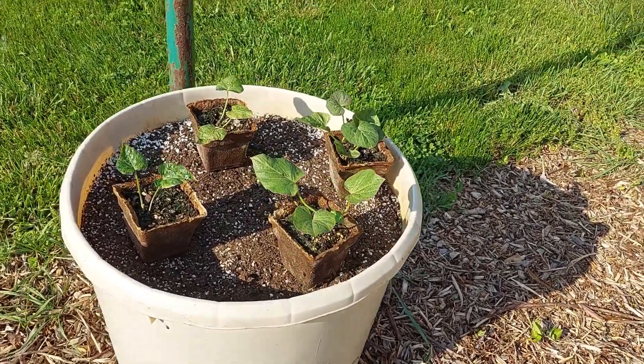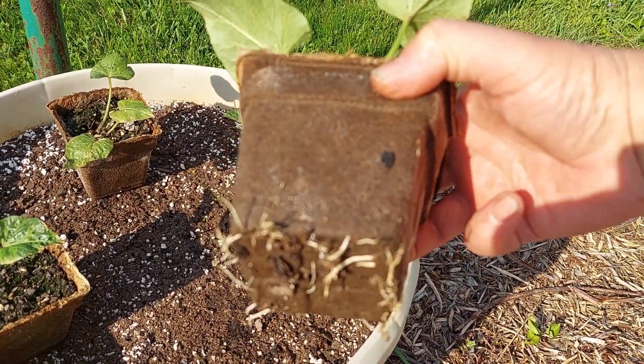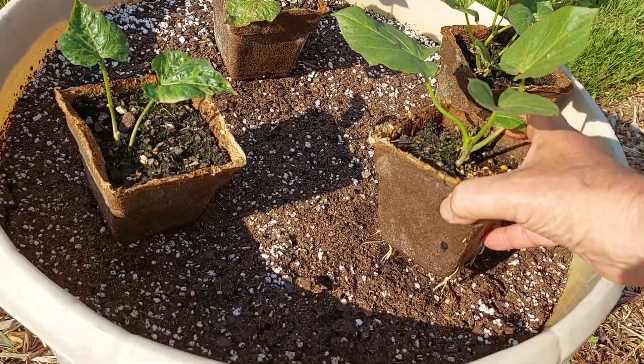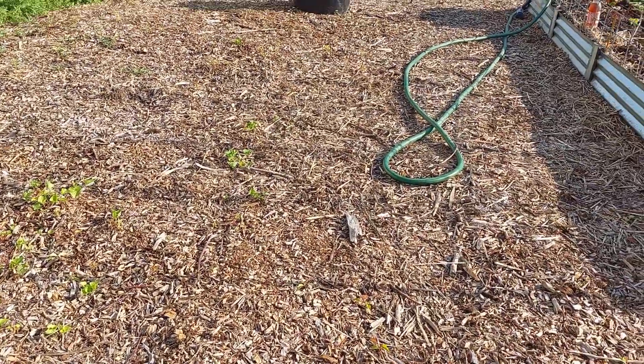I have four potato slips here to put in and four more in the other tub. I had to pot these up a couple weeks ago — they got too big to keep in water. You can see that they're ready to go; the roots are coming right through these four-inch cow pots that I planted them in. So I'll get this set up and we'll get started planting.